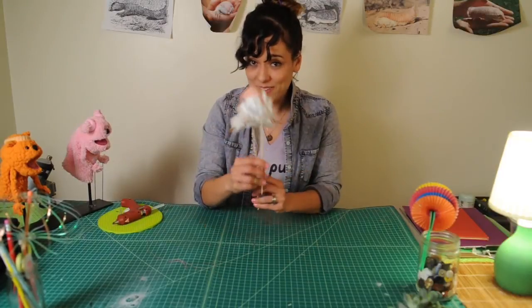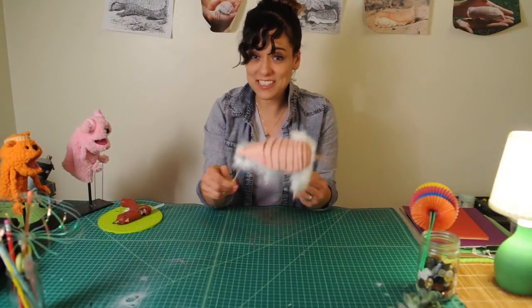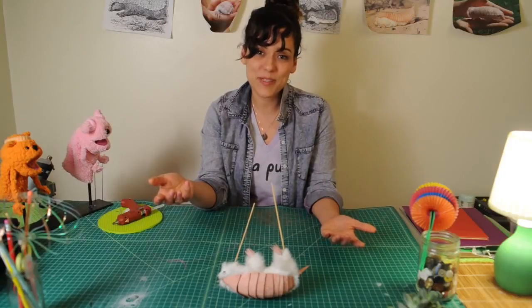And that is how you make a pink armadillo. I hope you had fun. Thanks for watching. Again my name is Michelle from Viva La Puppet — see you next time!